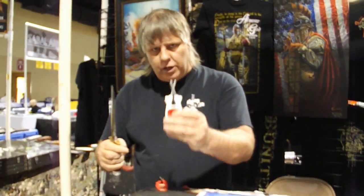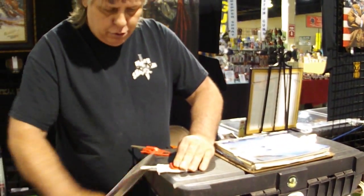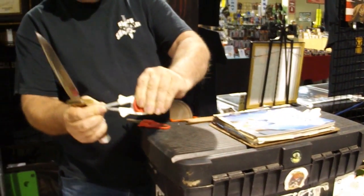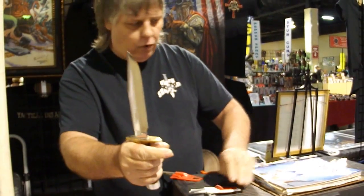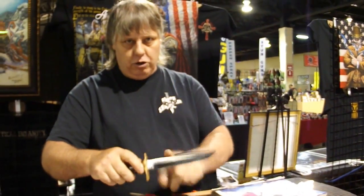My sharpeners are different than others — they're made to flex. So when you draw an expensive blade through there, the pins pinch back, pick up on the original bevel, and put the original edge back in any kind of knife. You will not devalue a good knife. You'll get it sharp.